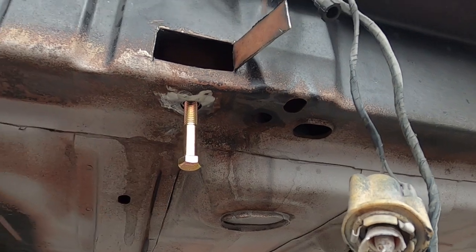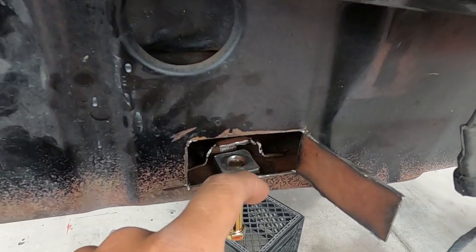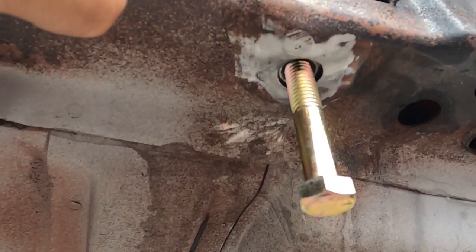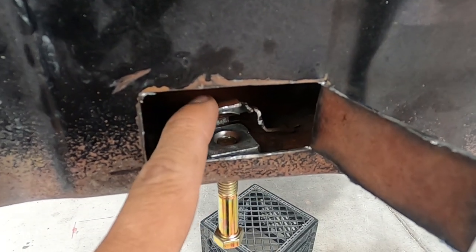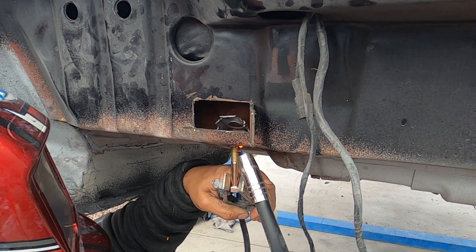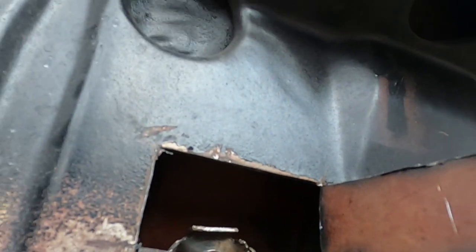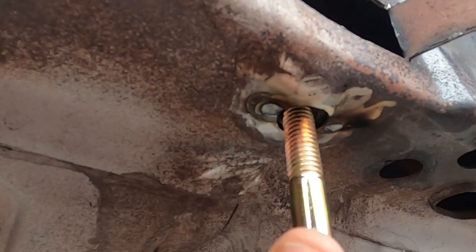We're off the vice and you can see we got this thing kind of back to where it's going to live. I did try to grind off as much as we can in there just to throw a couple little tack welds. I ended up actually drilling two small little holes right there to basically tack weld it from this side up because it was a little hard to get the welder in there. That seemed to be working pretty good — they ain't gonna move.